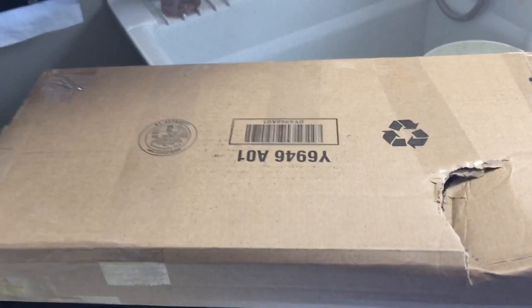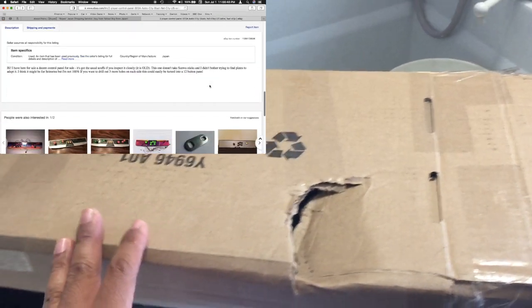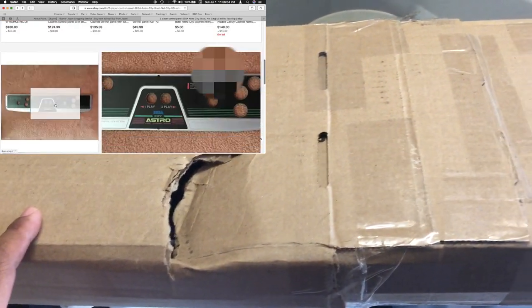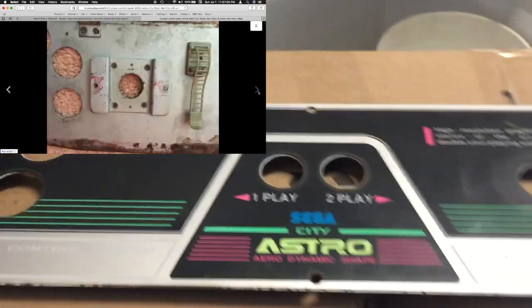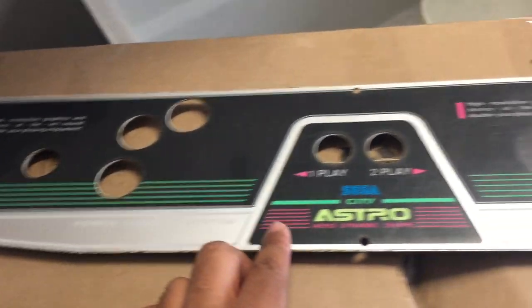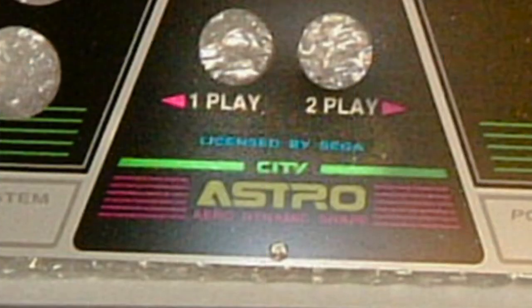Hey guys, what's up? This is Catch 22, aka the Sega-holic. I bought this Astro City arcade panel about two weeks ago, but when it came in the box there was a big dent, which I'm not too crazy about. Here's the panel — you can see this is a dedicated Virtua Fighter panel, and this is an original one. If it's not original, it's going to say 'licensed by Sega.' This one has a dent here.